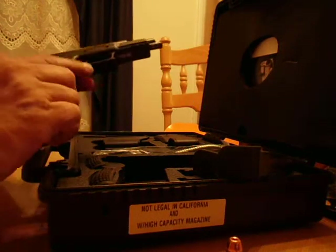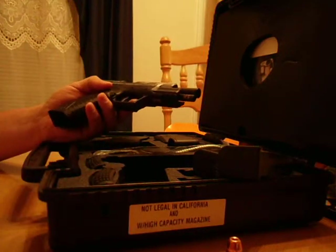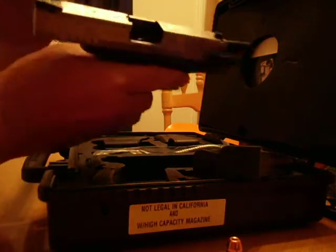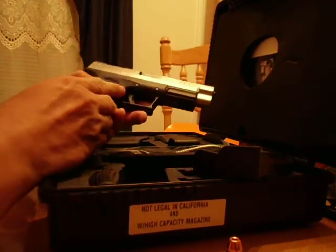Tonight I wanted to do a little video on one of my favorite pistols — this is my Springfield 45 in the XDM model. As you can see, it's unloaded. It has the stainless steel slide, which is the first stainless pistol I've ever had.